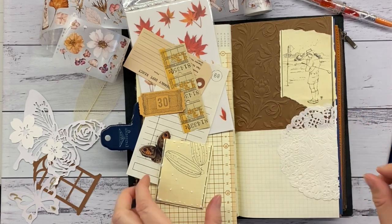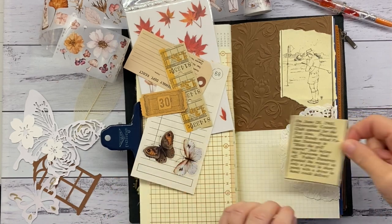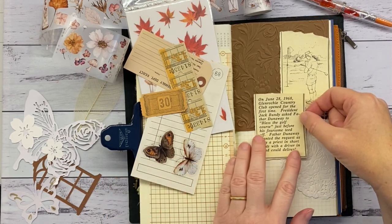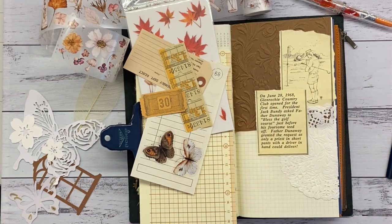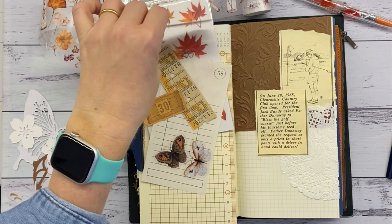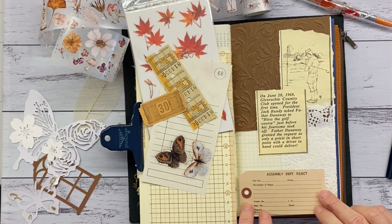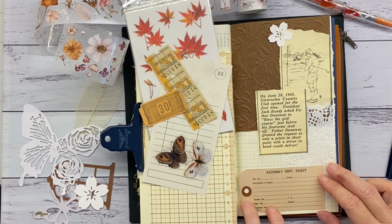I don't think I'll be getting any phone calls to model nail polish or anything, but that's okay when you have hobbies involving being outside and playing with inky things. It's just how it goes.